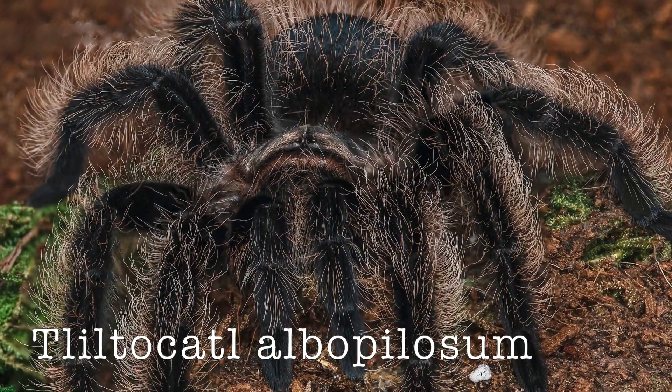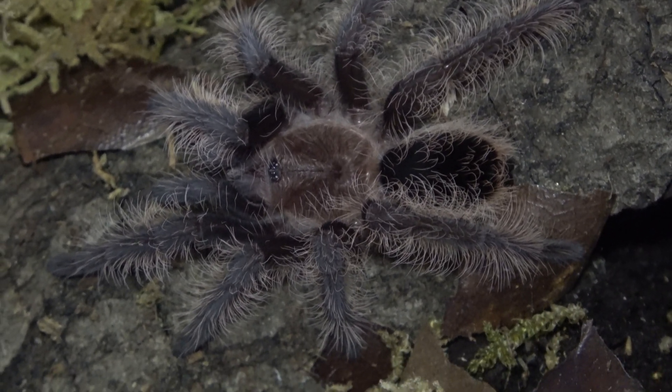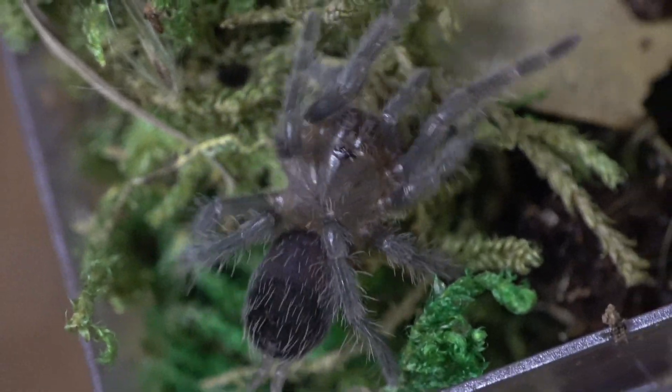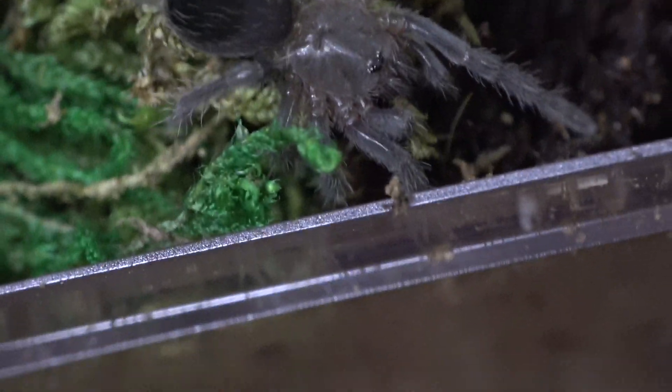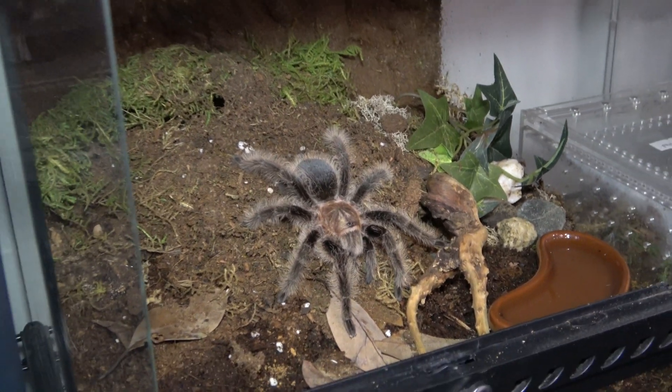Number three on our list: Tliltocatl albopilosum — the curly hair tarantula. This is a tarantula that has been on the market for a really long time; it's been in the hobby for decades. It was actually the first tarantula I got when I was maybe 14-15 years old. Pros to keeping the curly hair tarantula: it is a very docile tarantula, so they are unlikely to bolt on you. They are kind of easy to handle if you have to. If you make any mistakes in care they are very forgiving. The care is extremely easy — give them substrate so they can dig, feed them, and give them a water dish.